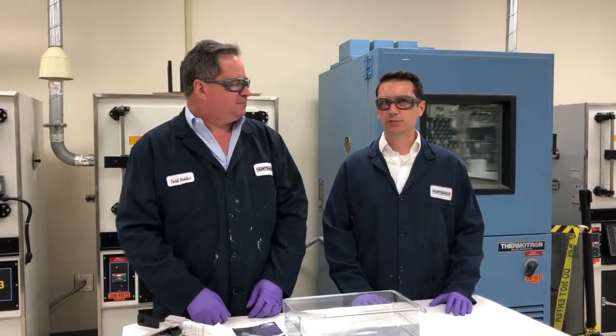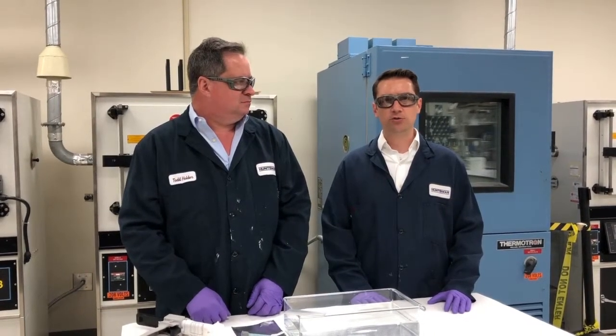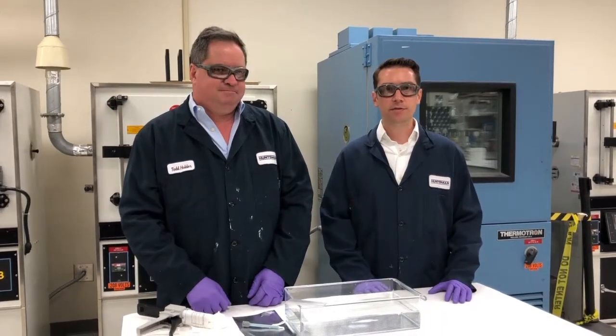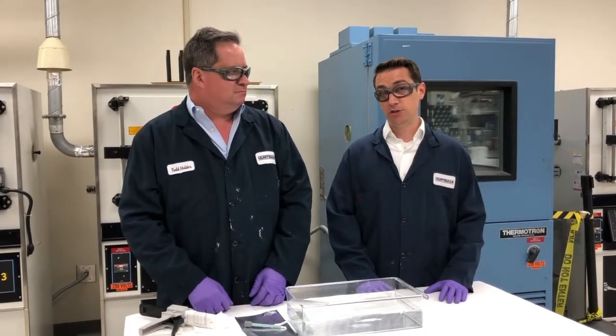Another great feature of Araldite 2050 and 2051 is that you can bond and cure under water, and in very humid conditions, even under soft water. Now I'll turn it over to Todd, who will demonstrate this feature.